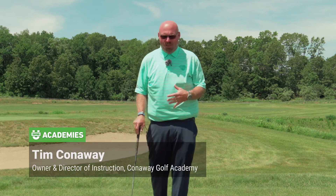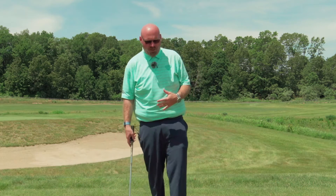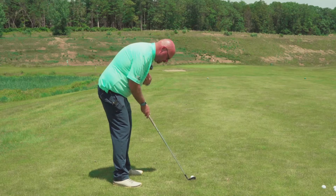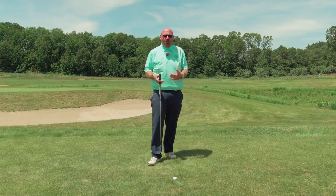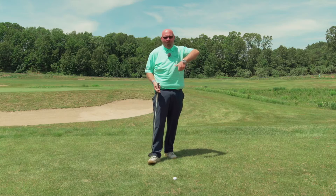So when I first meet a new student, the first thing I'm going to look at is how they set up to the golf ball. Quite often with amateur players, I see a lot of players get too low to the ground, their chest is bent over too much, their knees are too flexed. This is what they feel they should do because for years they've been told: keep your head down, keep your body down, you top the ball because you're coming up.